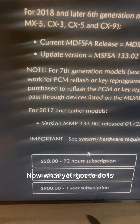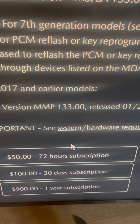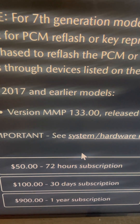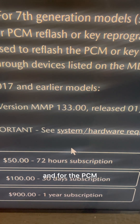If you're doing one VIN, you have a 72-hour subscription for $50. Once you make this purchase, you have 72 hours of access to Mazda PCM programming.